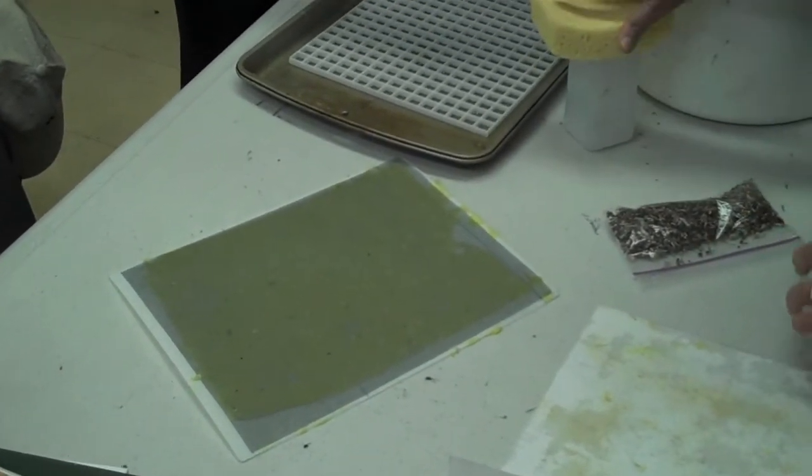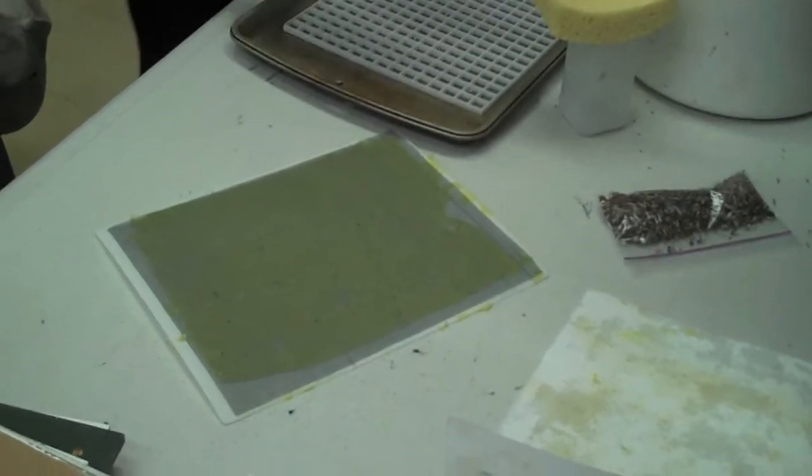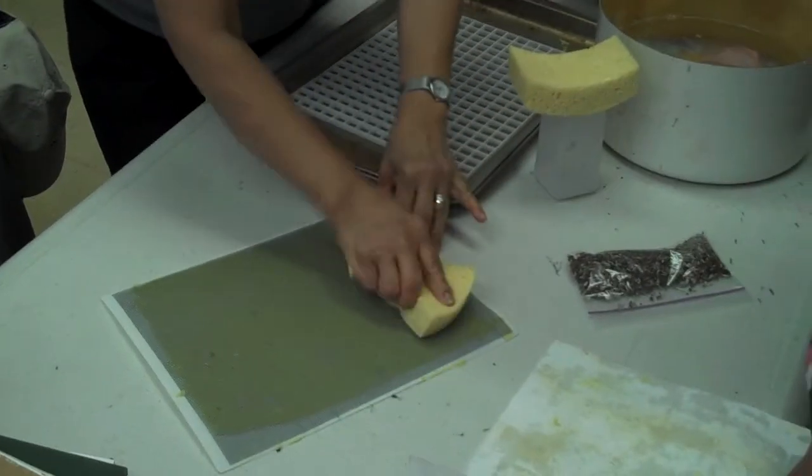Okay. We learn by our own mistakes. Yeah, that's the whole fun of doing things — you learn by doing. I cannot do anything by just looking; I have to do it. Yes, you have to do it yourself.